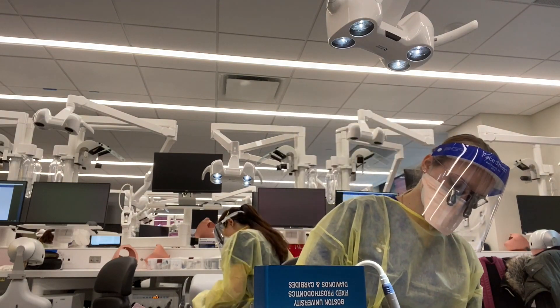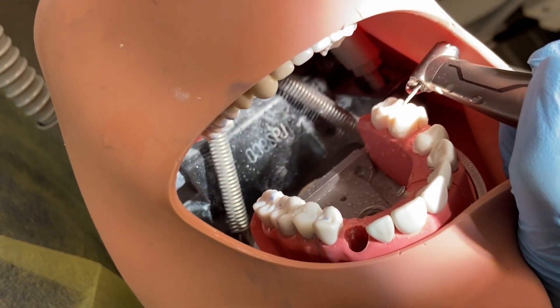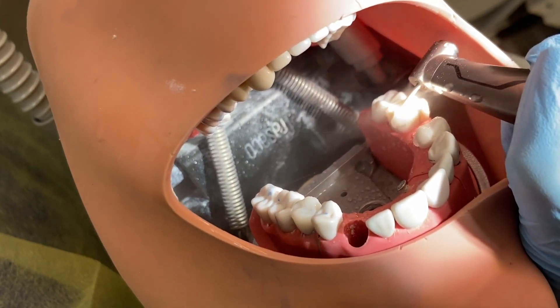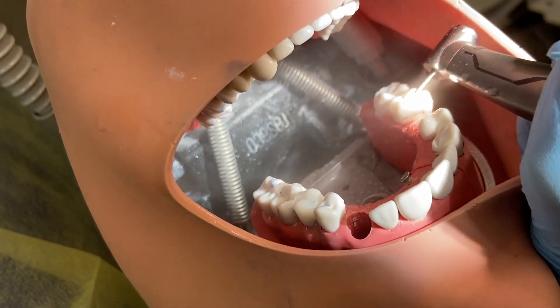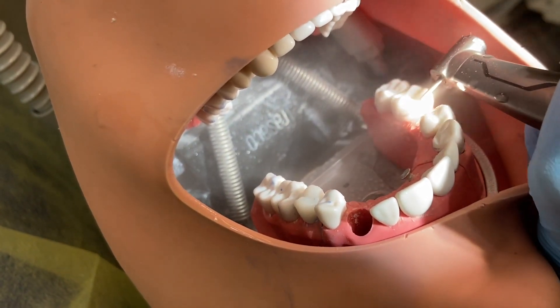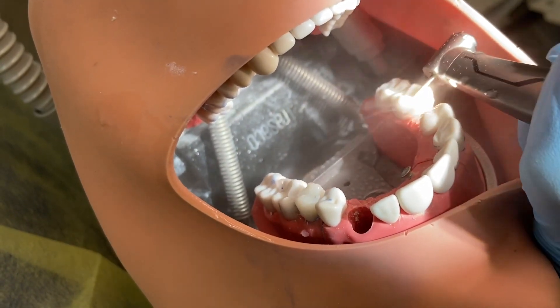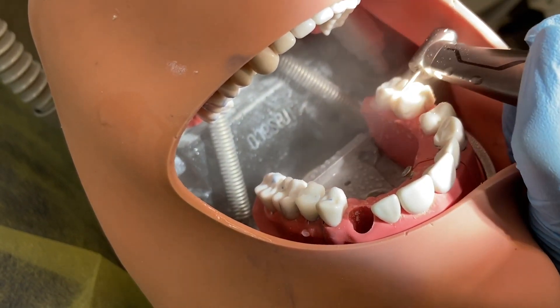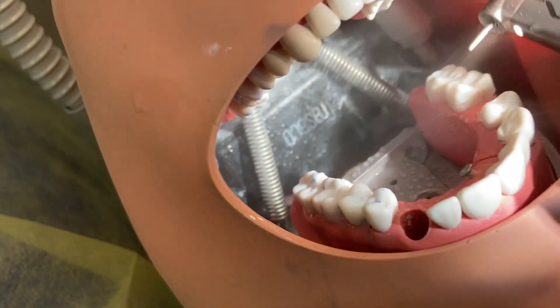The professors were all very supporting and understanding, and after the grading exercise was over we're allowed to practice as much as we can for our exam. Here is me trying to film my prep — prepping the teeth. The exam is going to be on the bridge on teeth 16 and 14: tooth 16 is going to be prepped for a full gold crown and tooth 14 is for a PFM. In American numbering that's obviously three and five — I'm still not used to the numbering system.